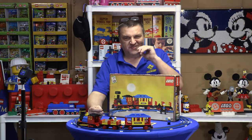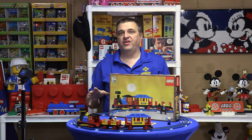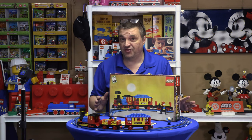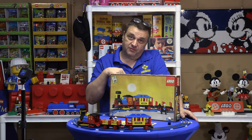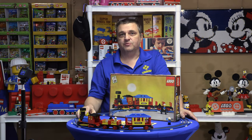So this set is part of the Trains theme. Yes, Trains was a theme. It came out in 1976, so that tells you in 1976 Trains was a theme. It's real people — get over it.